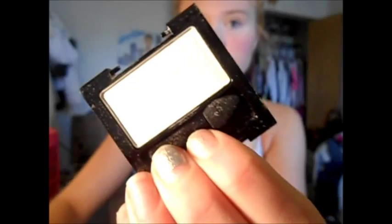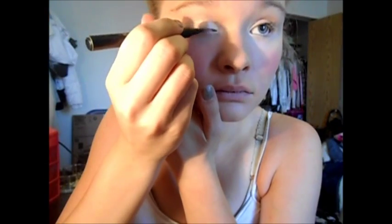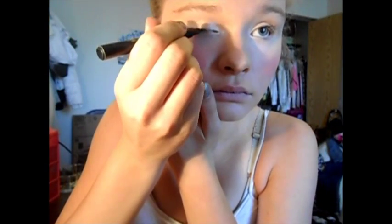Then I'm going to take this Revlon Colorstay Eyeshadow in Pure Pearl — it's just a white — and apply this into the inner corner of my eyes and drag it down onto my lower eyelash line as well. Then I'm going to take the Jordana Baby Liner Liquid Eyeliner in Black and start applying a lot of eyeliner, making it really thick.